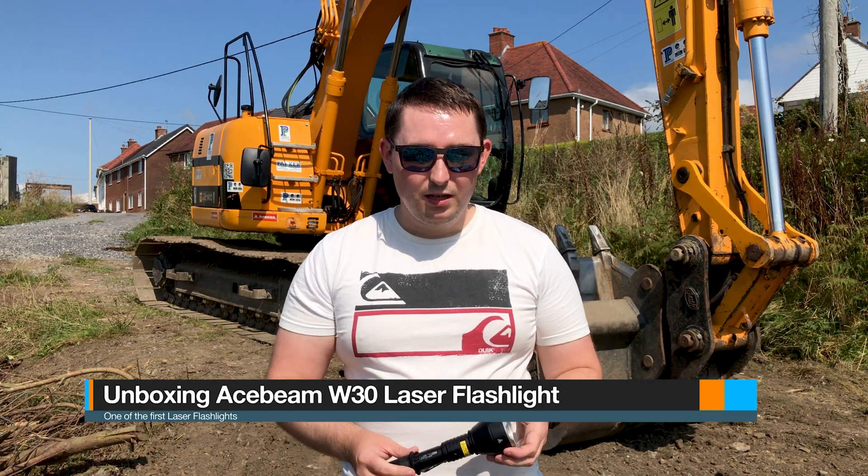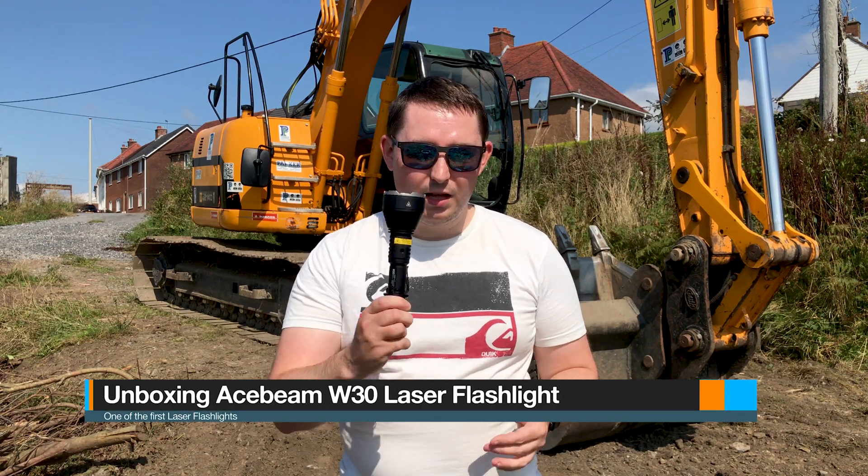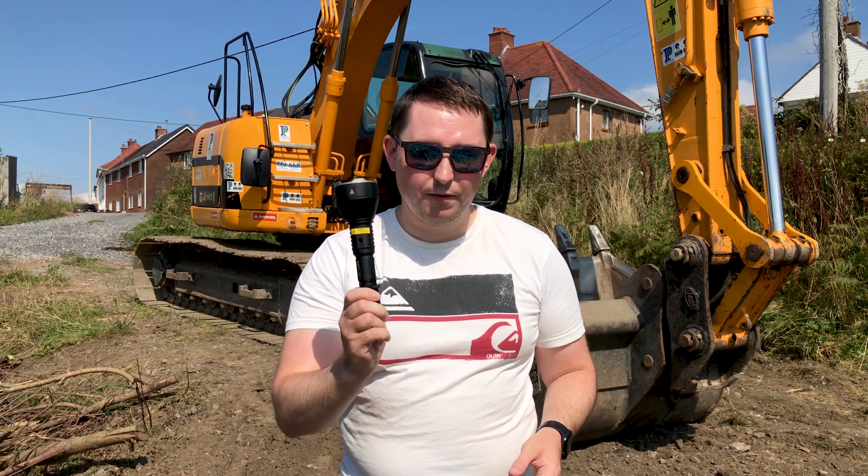Hello YouTube! This is an unboxing and first look at the Acebeam W30, the first laser flashlight.